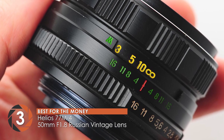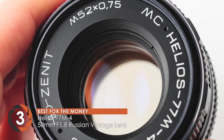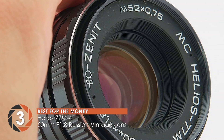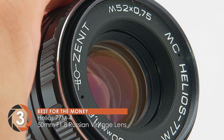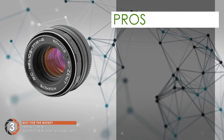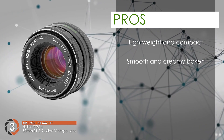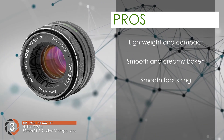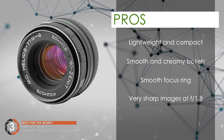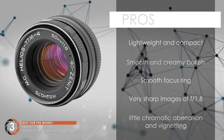50mm lenses are always versatile and can be used for anything from street photography to landscapes. You can use this vintage lens for low-light photography as well, because of the wide aperture. It is not too heavy and can be carried around easily. Its pros are: it's lightweight and compact. The bokeh is smooth and creamy. The focus ring is smooth and easy to use. The images are very sharp at f1.8 aperture as well.